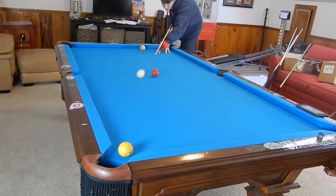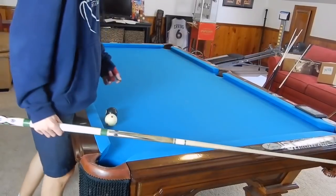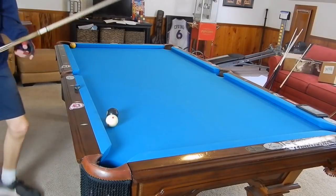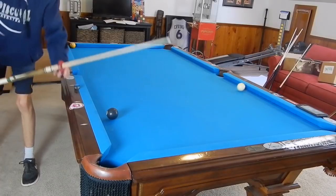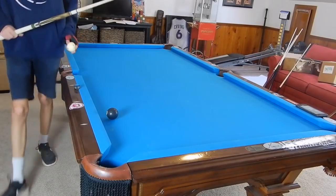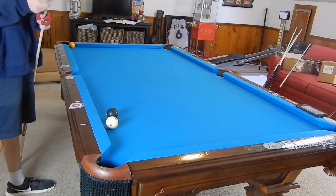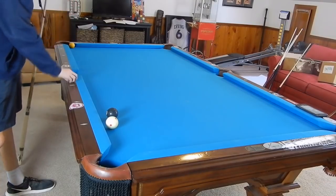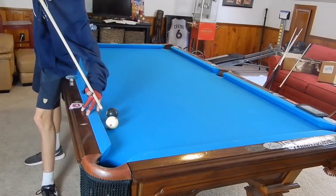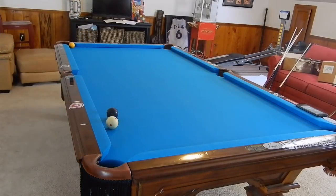For the last full table masse shot, I'm going to show you a masse off of the rail. We're going to hit the cue ball off this rail with low right spin - it will come off the rail, curve around the eight ball, and make the one into the corner. This is a very tough shot. The only time I've seen it performed successfully is from Efren Reyes in a match against Mika Immonen - he was snookered and made this masse shot along the short rail. It's also been played in snooker a lot, so it's actually a pretty common and useful shot. We're going to hit with low right spin off this rail just about at the three-quarter diamond line, elevating a bit more than last time.